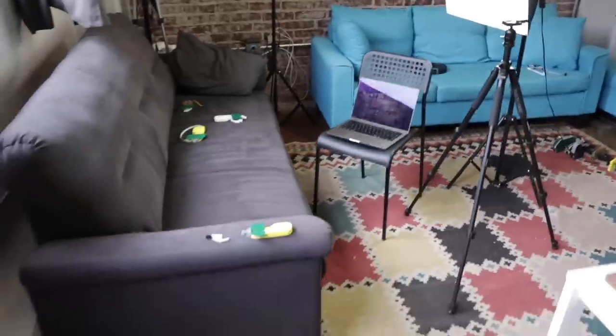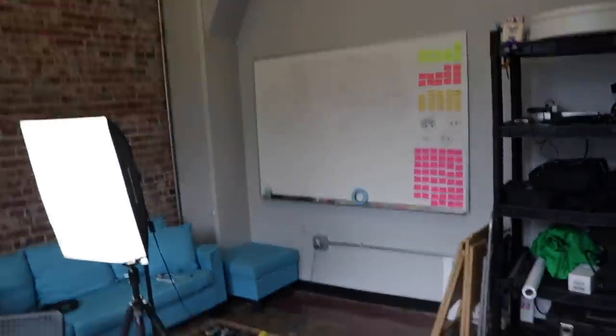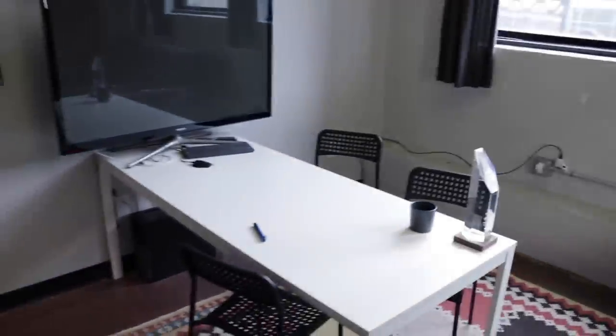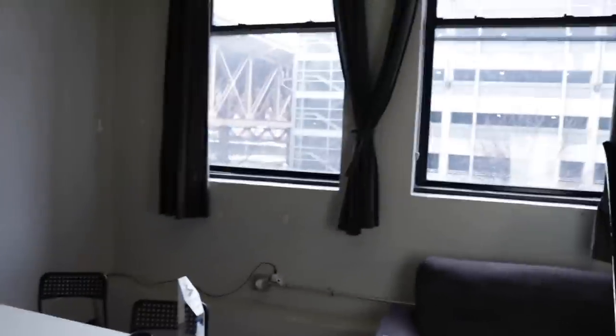I think it would be cool to end with a quick tour of the office, because the last time I took y'all around it looked very different. So let's walk around and I'll show you what Opulo looks like right now. We are in Tour — this is our meeting room where I also set up my shooting setup. We got a nice big whiteboard. I pretty much only shoot talking head clips in this room because we've got big windows, a cool brick wall, and it's where I keep all my video equipment. It's also our meeting room with a big TV and a little conference table.